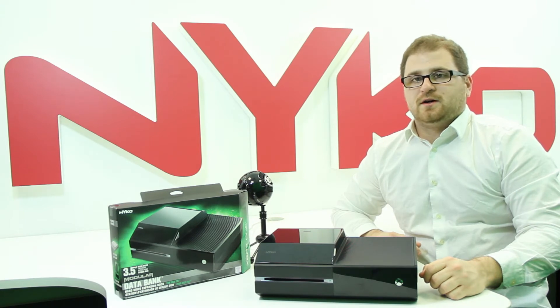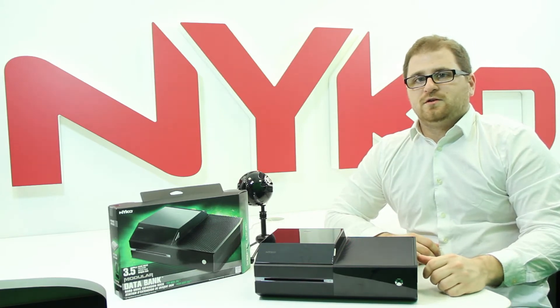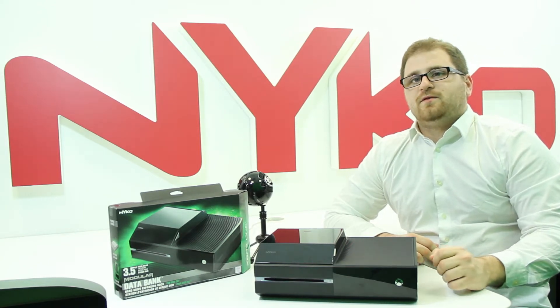Hello everyone, this is David from Nyko Technologies here to provide you an in-depth look at the Databank for Xbox One. The Databank is a hard drive enclosure for your Xbox One console that allows you to easily expand the storage capacity by using a 3.5 inch hard drive in addition to the stock 2.5 inch hard drive.